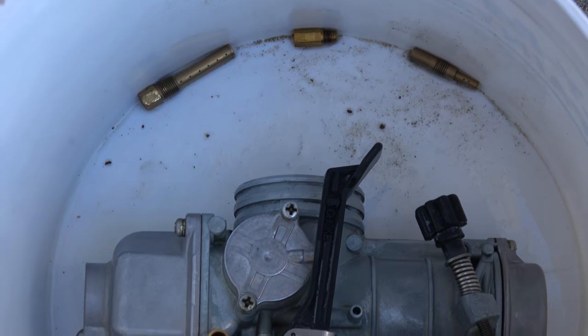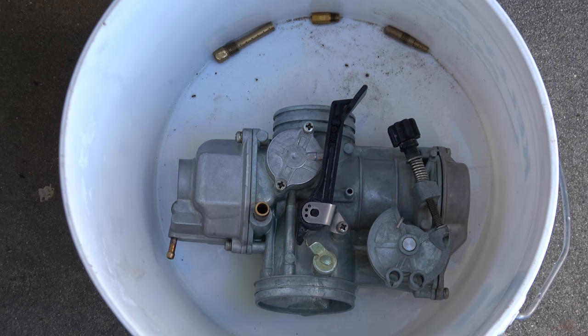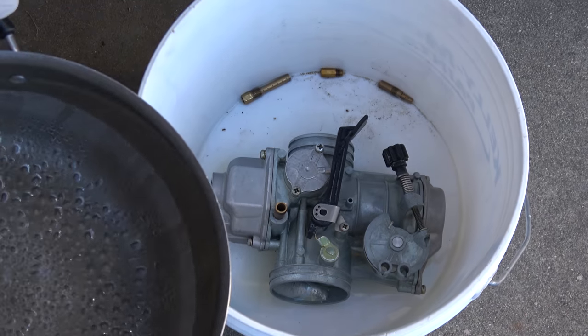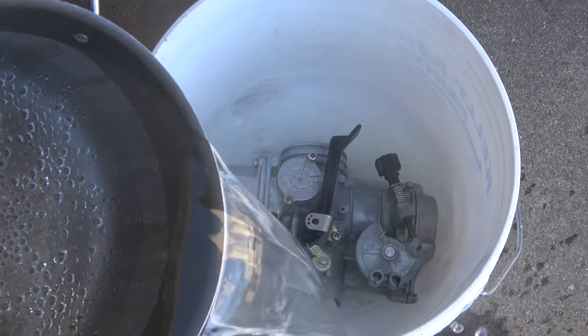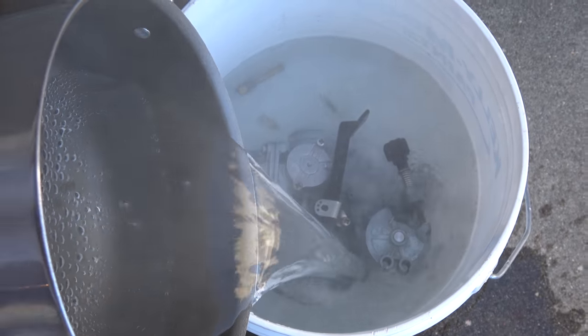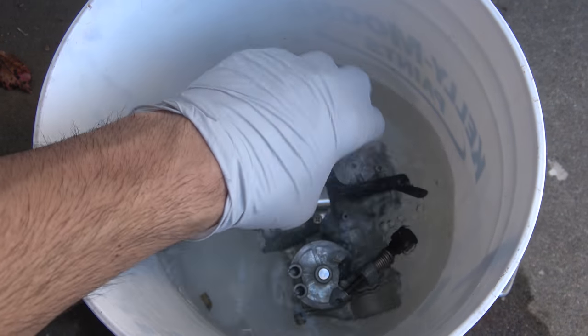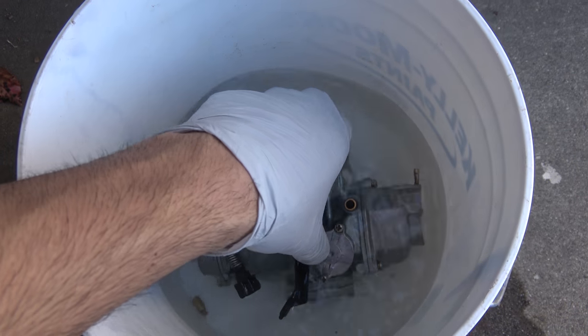After soaking, empty out your solution. Then clean with boiling hot water to remove all traces of Simple Green. Rotate the carburetor to ensure all passageways are properly flushed.